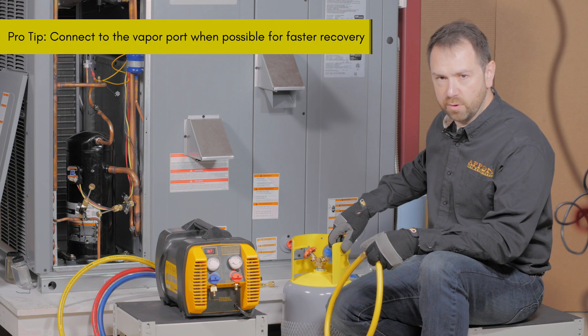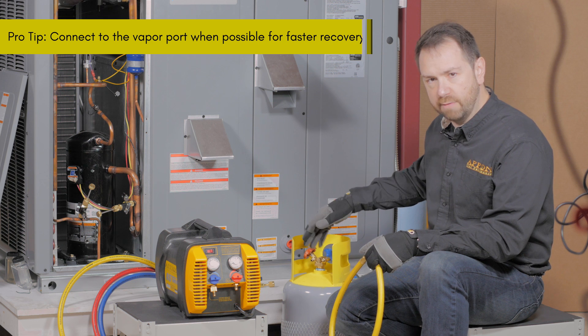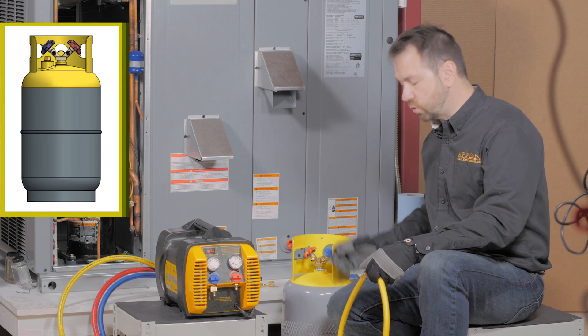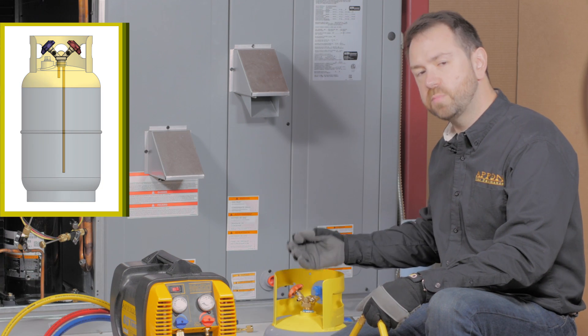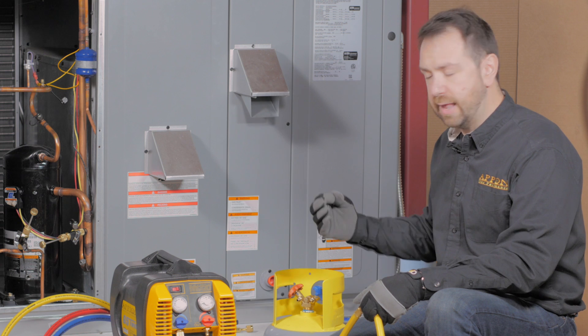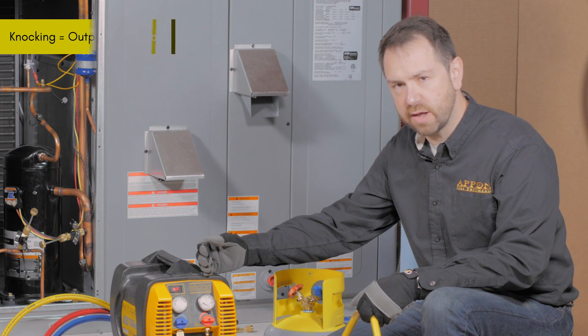You'll want to make sure that you're connecting to the vapor port — this is the unrestricted port of the cylinder. If you're pumping refrigerant through the liquid port, you're actually going through a tube that goes to the bottom of the tank. This tube is typically a smaller diameter and greatly restricts the flow.